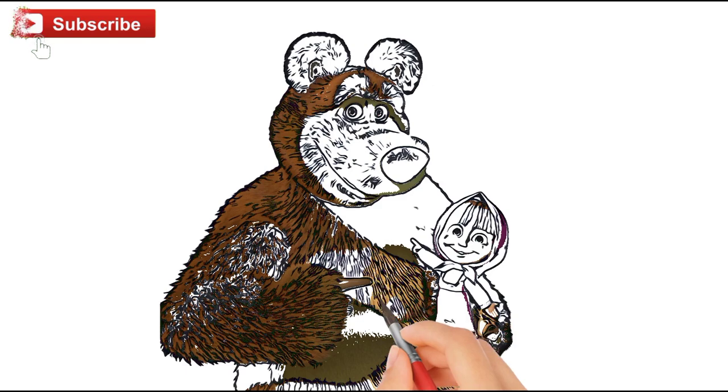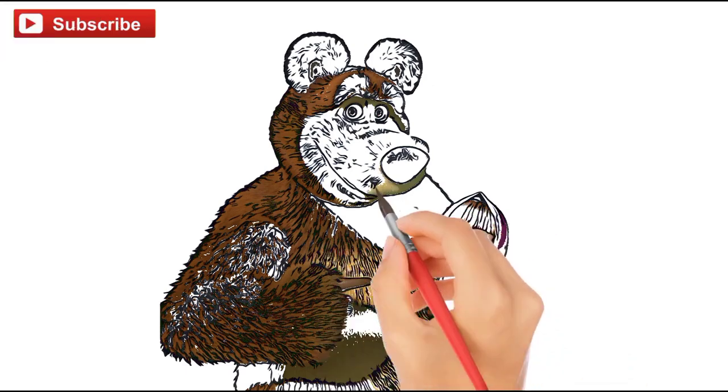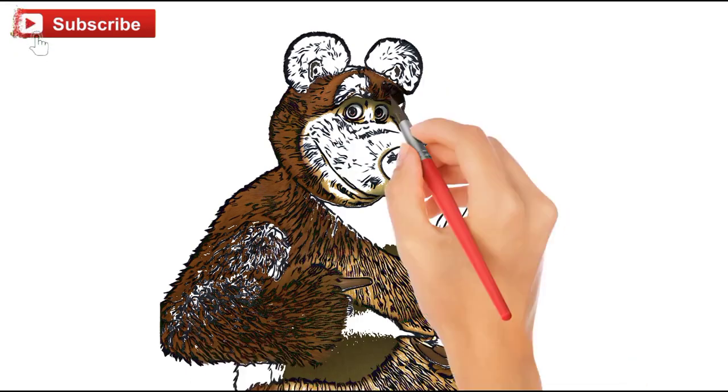Build it up with wood and clay, build it up with wood and clay, my fair lady.